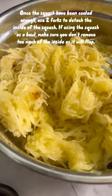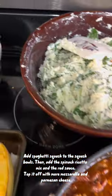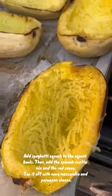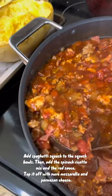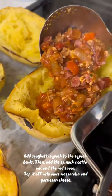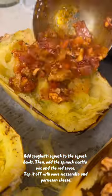Using a fork, go ahead and remove the meat from the squash — it's going to look like spaghetti once removed. Now it's time to assemble our squash bowls. Place back some of the spaghetti squash into the squash bowls, then add your meat sauce and your spinach ricotta mix.